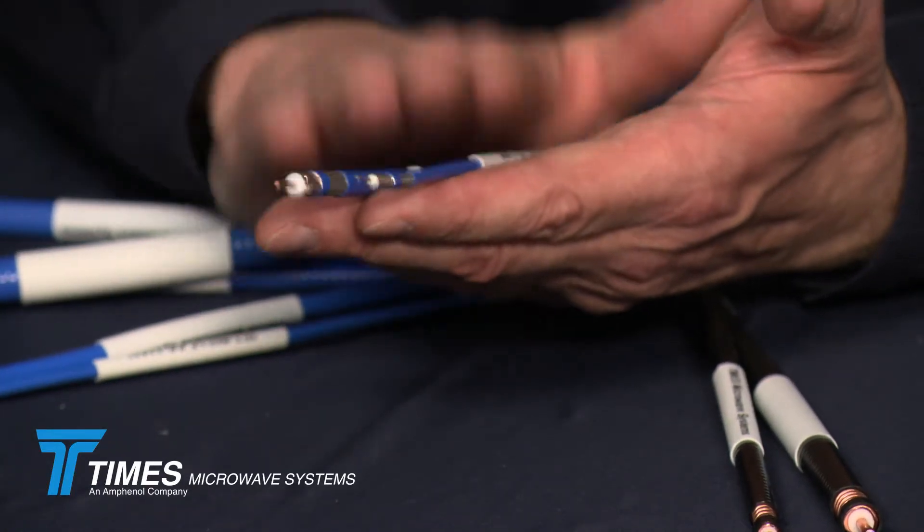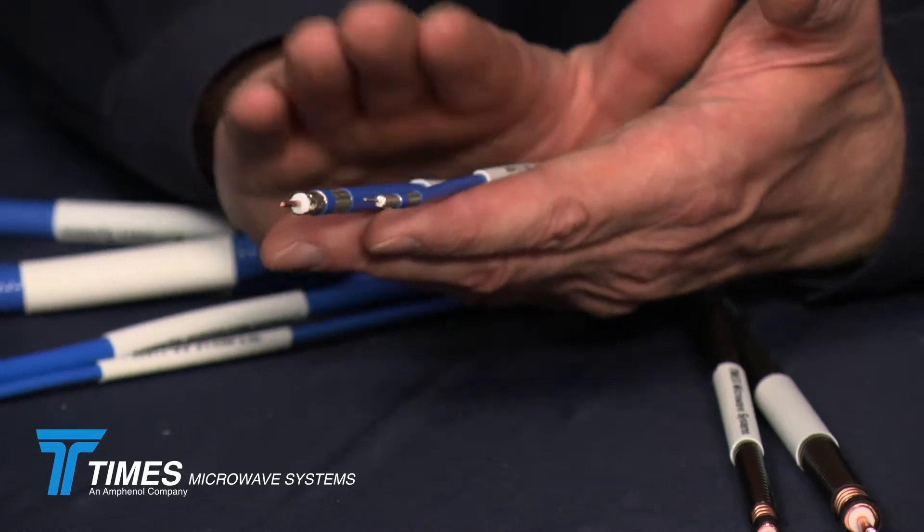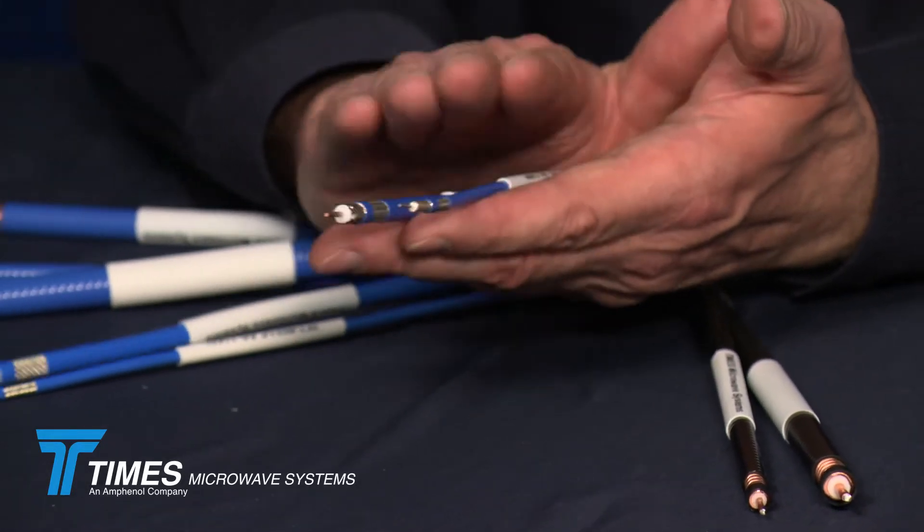If you're running short runs, you may be able to use these LF cables and save a little money. This portfolio of cables makes up an excellent selection of small core cables for DAS systems.